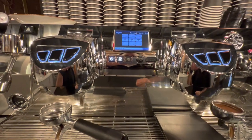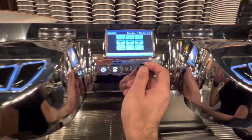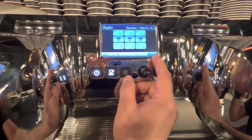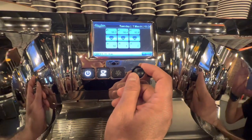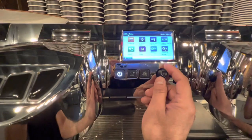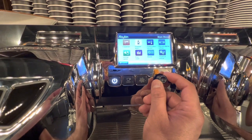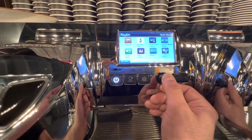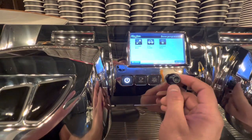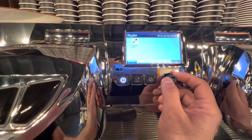First you need to go to the machine menu. Before you click the menu button, tap it and go directly to the menu. Then scroll down to find the option 'Program Dose' and tap it. Scroll, then tap, then scroll and tap again.